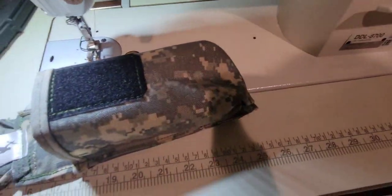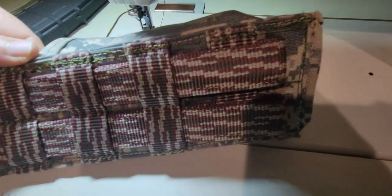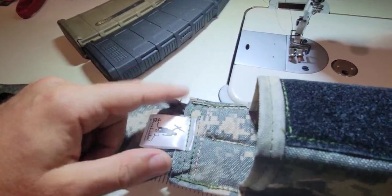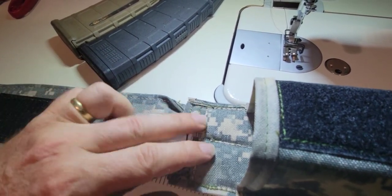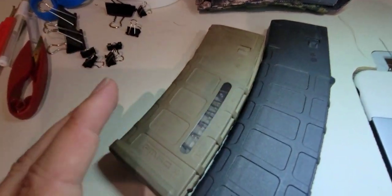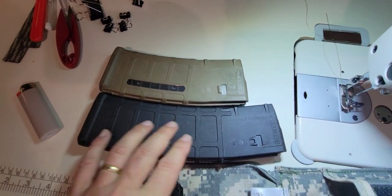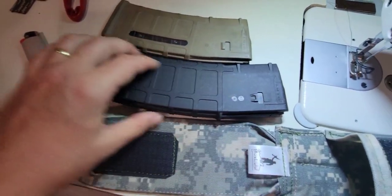Okay, well we're pretty much done here. Got the MOLLE kind of looped up there just so it's out of the way. I kind of turned the edges in - I normally cut those but I'm not doing anything super fancy on this one. The size difference between the 40 and the 30 rounder - this one is roughly in the family of what an AK mag is like.